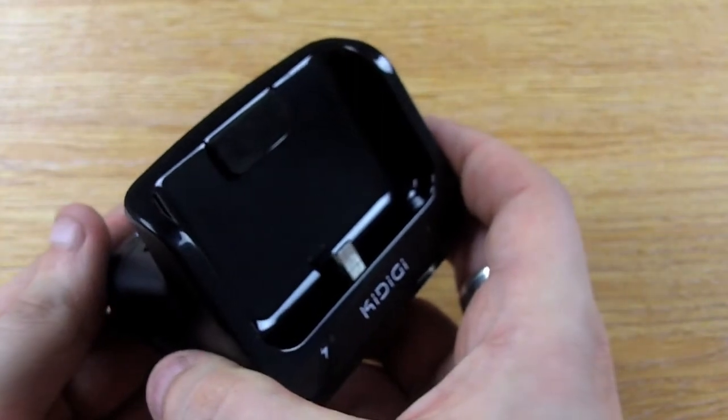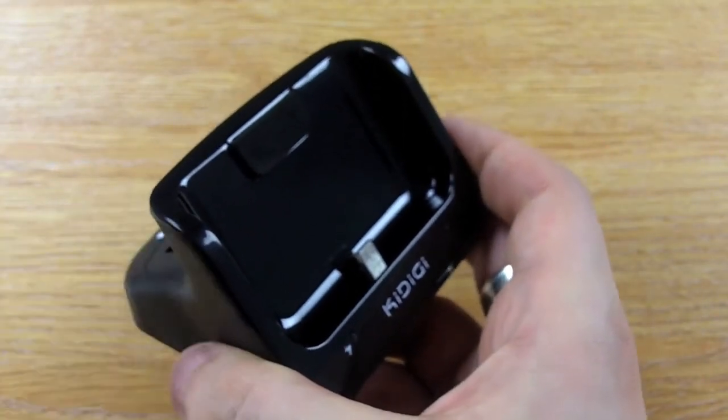So that's the Samsung Galaxy S2 Dual Desktop Charging Cradle, available now at MobileFun.